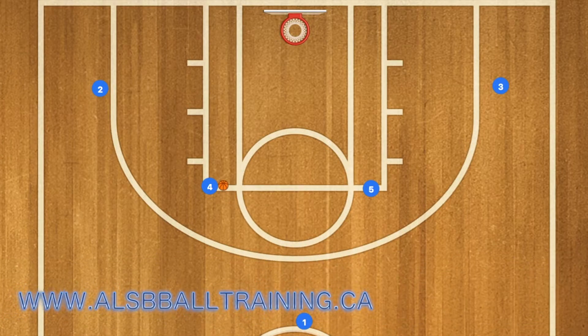First in this basketball play, player 1 will pass to player 4, and 1 will then set a screen for player 2, and 5 will set a screen for player 3. 4 will then pass the basketball to player 3, and 3 will take the 3-point shot.